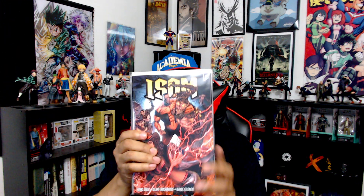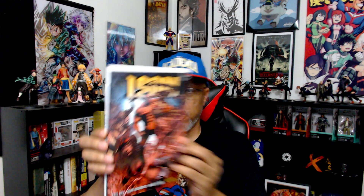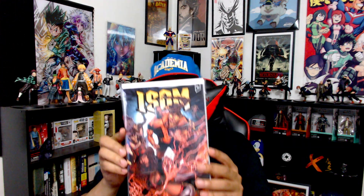I went with Cover B — that was Ethan's cover, Cover B. So there we go: ISOM Unboxed, ISOM Book 2. I'm just going to take a quick peek at it. It's always exciting getting a new book, isn't it?